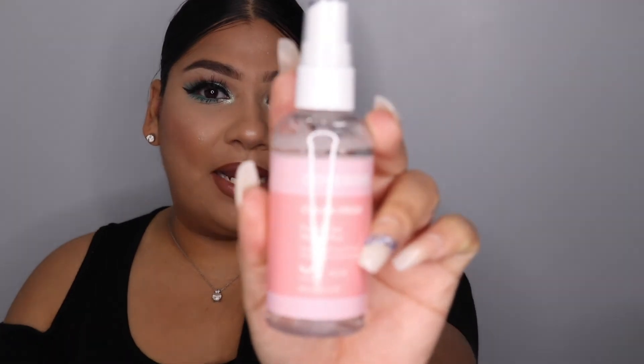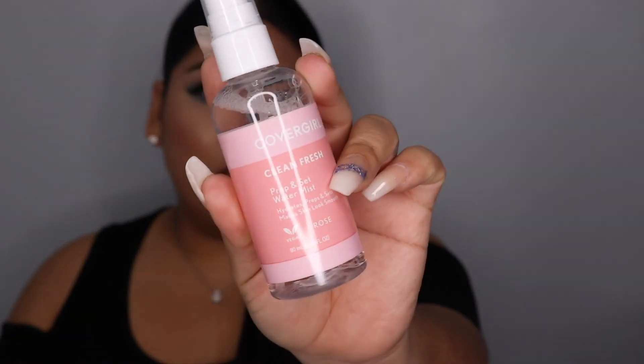I got the setting spray from CoverGirl's Clean Fresh makeup line. It's called Prep and Set Water Mist, and it says it hydrates, primes, and sets your makeup. You know I'm a fan of setting sprays — I like to set a lot during my makeup application and during the day. It comes in a spray bottle like this.